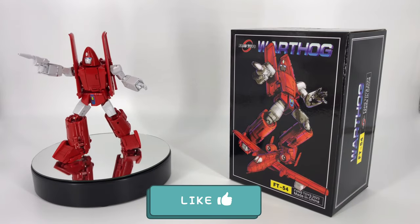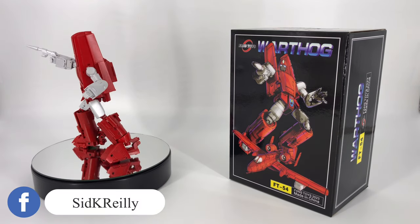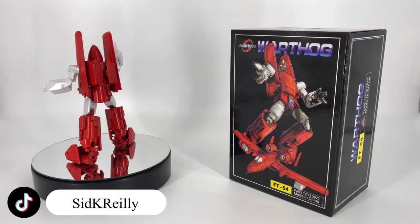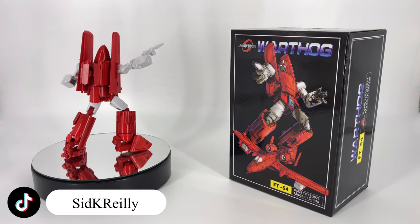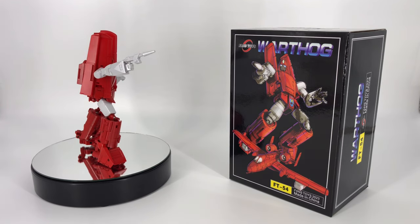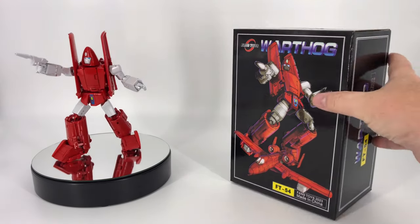Hey everybody, welcome to Sid's Little Corner of the Internet. We've got a third party transforming figure review coming your way. This time around we're going to be taking a look at the Fans Toys FT-54 Warthog — their take on a masterpiece scaled G1 Powerglide. Since I already put out an unboxing video, I'm going to go rapid fire through the box and accessories and really get to the meat of the review.